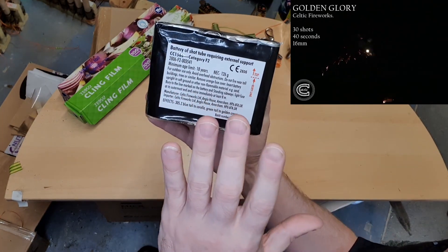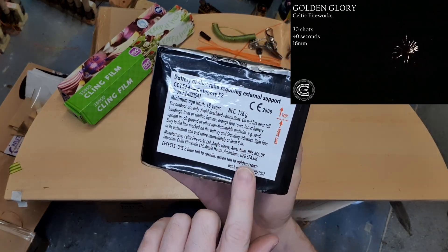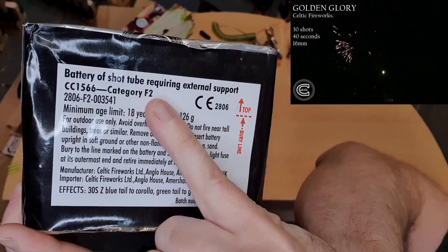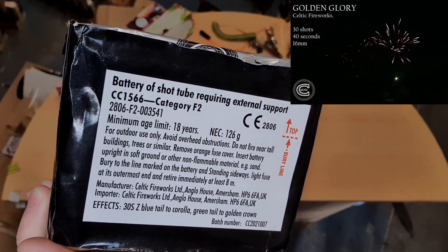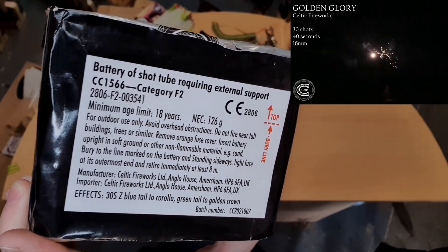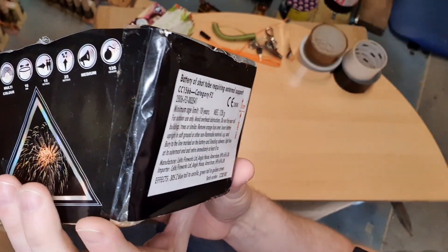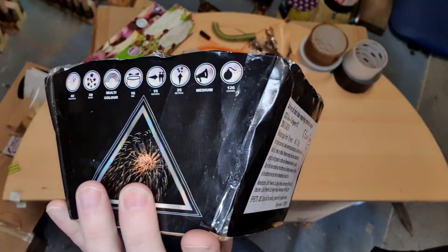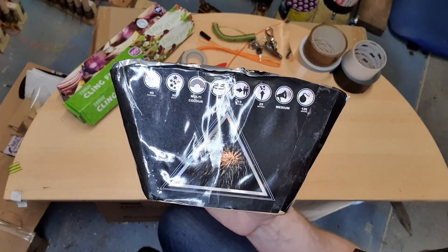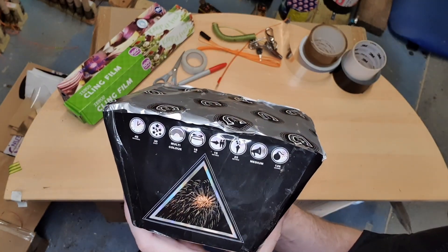The first thing to do is make sure you read all the information on it. The key thing is the category of firework — here it says it's category F2. There are four categories in the UK: F1, F2, F3, and F4. F1 are typically sparklers, party poppers, and ice fountains — some of which you can use indoors. F2 are garden fireworks with a safety distance of 8 or 15 meters. Category 3 are bigger display fireworks with at least 25 meters safety distance. Category 4 are the big professional ones which require specialist knowledge.